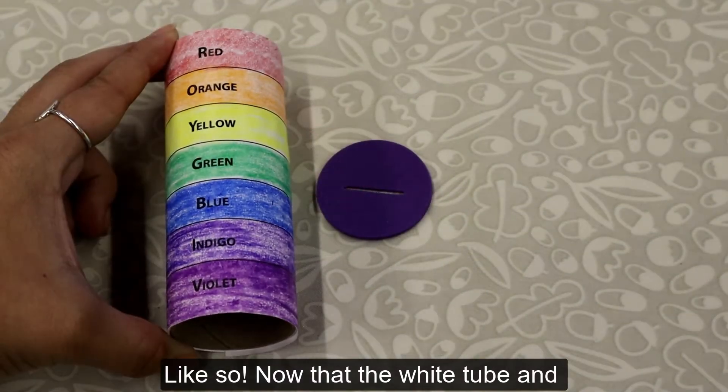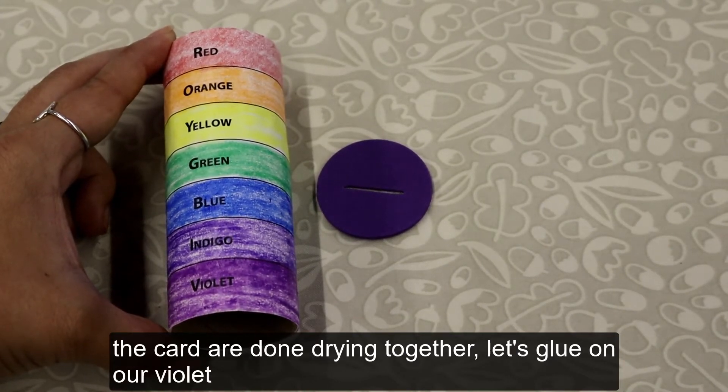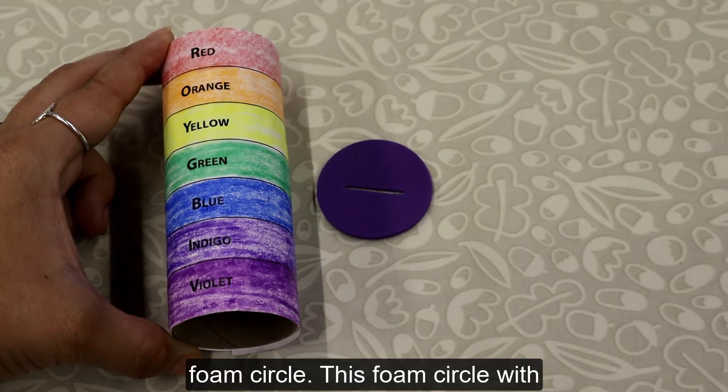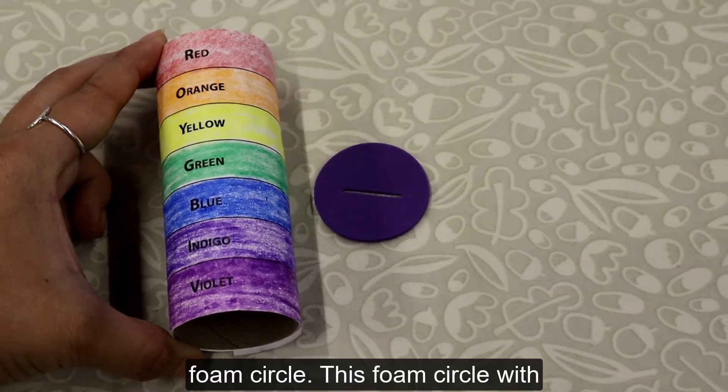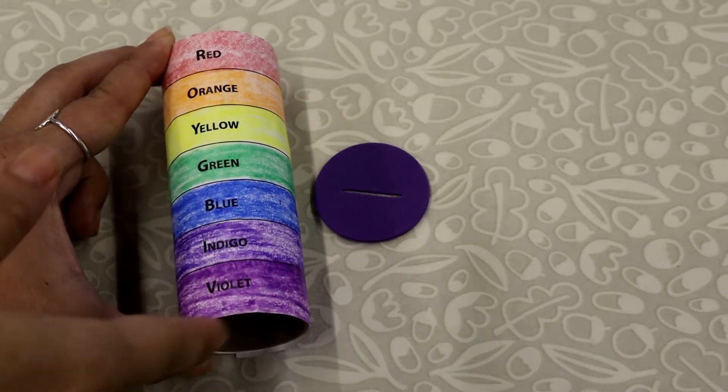Now that the white tube and card are done drying together, let's glue on our violet foam circle. This foam circle with a middle cutout is to be glued at the end that says violet.